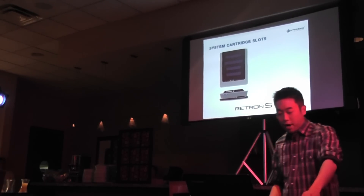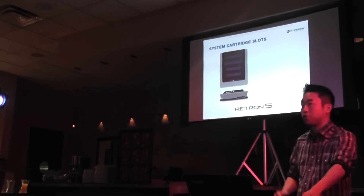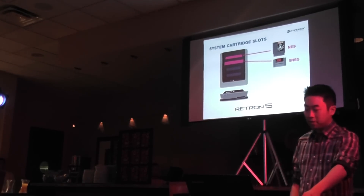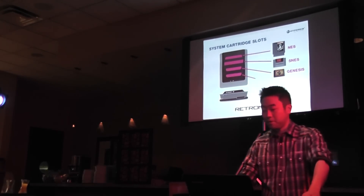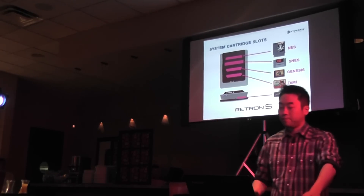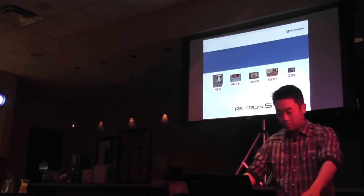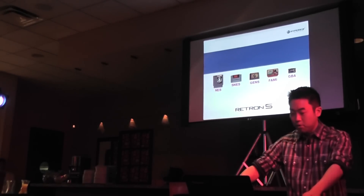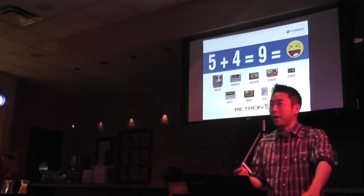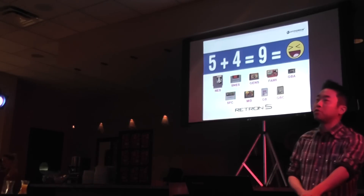The Retron 5 will have five cartridge slots which will allow you to play your original NES, SNES, Genesis, Famicom, and Game Boy Advance games. On top of all this, you'll also be able to play your Super Famicom, Mega Drive, Game Boy Color, and Game Boy cartridges as well.